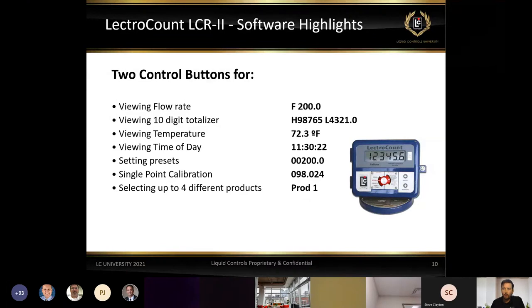We can also do the electronic single-point calibration on the register. If we're on a prover route and the register runs 100 gallons through but the prover shows about 98 gallons, we type in 98 gallons and it automatically calculates the K factor and calibrates the meter. It also gives us the ability to switch through products — for example in a lube oil application with different viscosities, we can go through and change from product one through four depending on which lube oil we're running during that delivery.